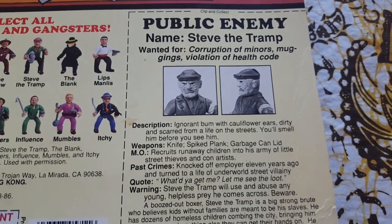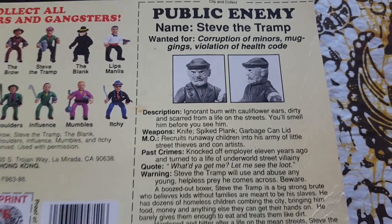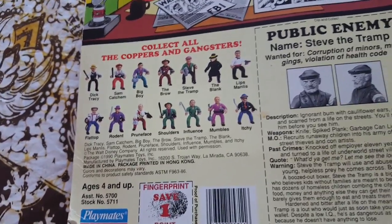This is Steve the Tramp. He's an ignorant bum with cauliflower ears, dirty and scarred from a life in the street. You'll smell him before you see him — so not too politically correct, but oh well.